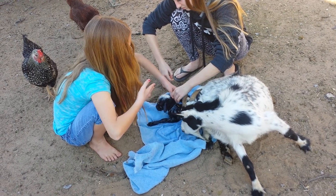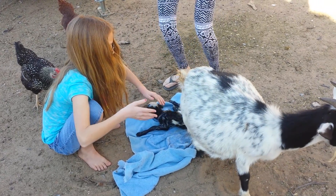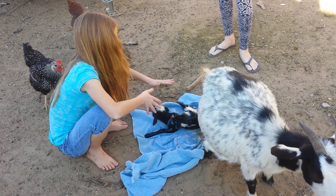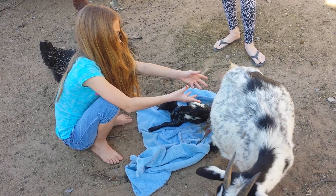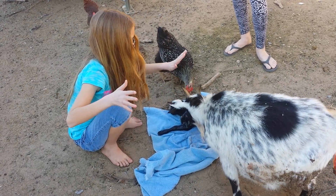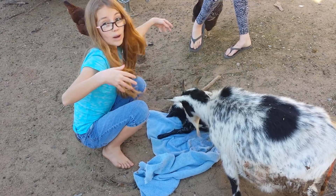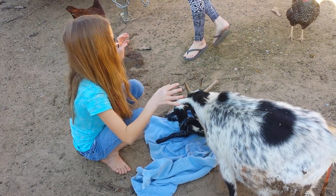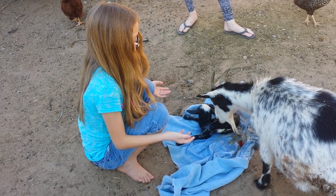After she sees the baby, she usually starts cleaning it and stuff. She's just turning around, so don't worry. If you're worried about what looks like pee or blood coming out still, it's really not. You'll have to keep your other pets away from the mama and her new baby.